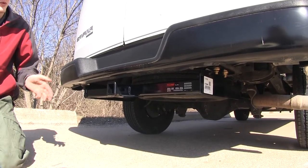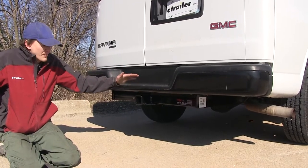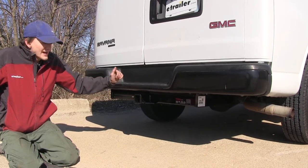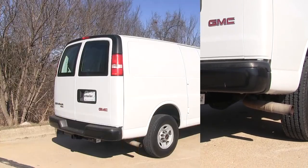not exceed the capabilities of the van or the hitch itself. In our case we have it on a work van, but if you have a passenger van this would be great for using your bike racks, towing a trailer — it doesn't matter what you're going to use it for, it'll get the job done for you perfectly.